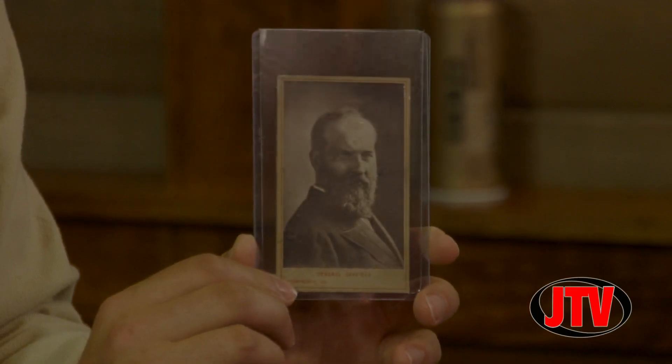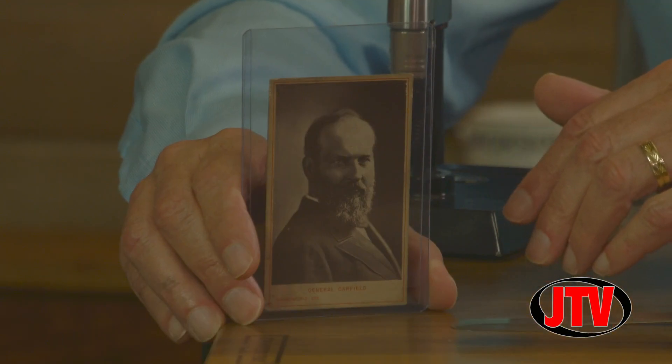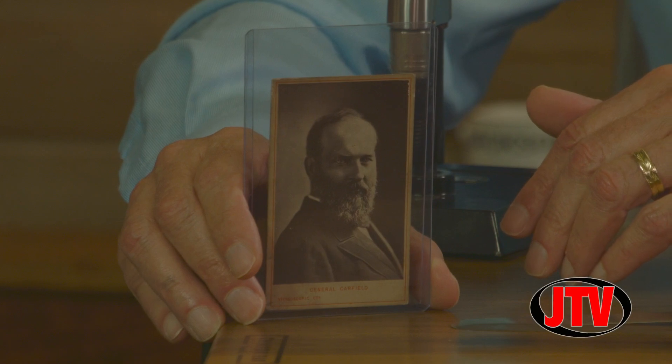I don't want to touch them because they're fragile — and expensive. So recently I acquired this piece. This is a carte de visite of General James Garfield. This is the original print. James Garfield — he was the 20th president, and a general before that.